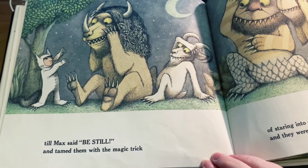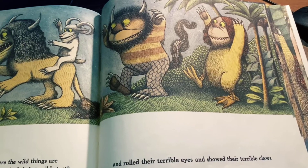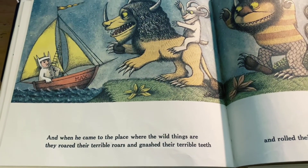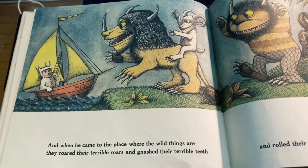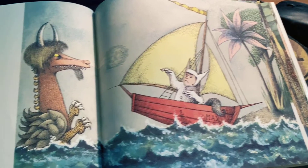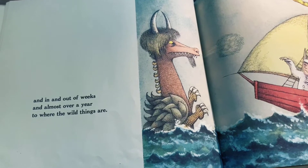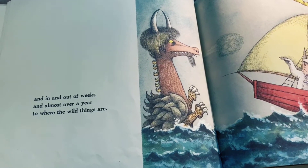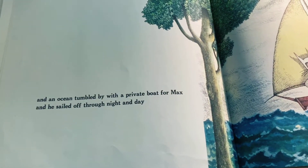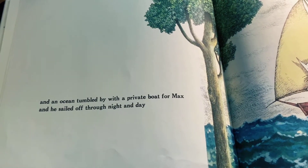Till Max said, 'Be still,' and tamed them with the magic trick, and rolled their terrible eyes, and showed their terrible claws. And when he came to the place where the wild things are, they roared their terrible roars, and gnashed their terrible teeth. And in and out of weeks, and almost over a year, to where the wild things are. And an ocean tumbled by with a private boat for Max, and he sailed off through night and day.